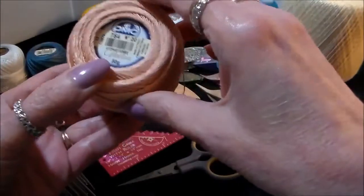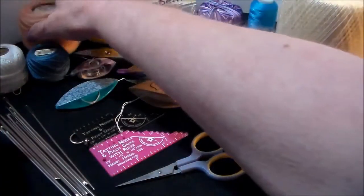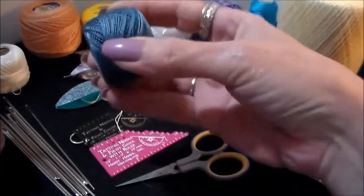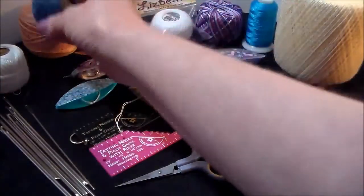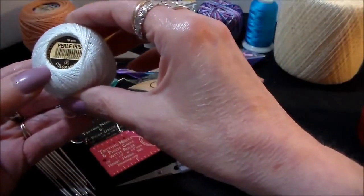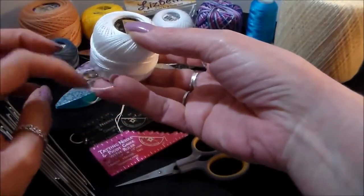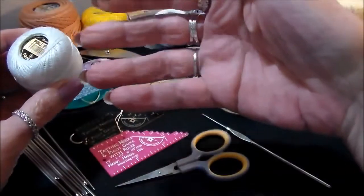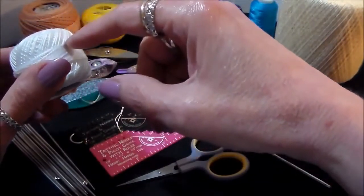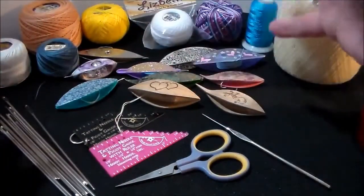We also have DMC — this is DMC Cebelia. They have the coordinate but it only comes in two colors: ecru and white. We also have DMC pearl cotton size 12 — it's a very small thread; when you get used to tatting you can step into that. Here is the pearl cotton size 8, which is a little thicker. Pearl cotton is pretty flimsy when you tat with it but gives a delicacy to your tatting — if you're doing an edging it's a real pretty, lacy, billowy thread to use.